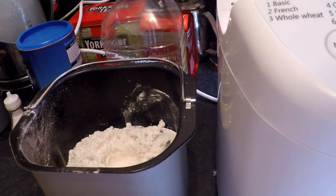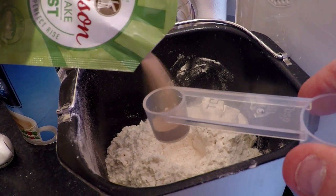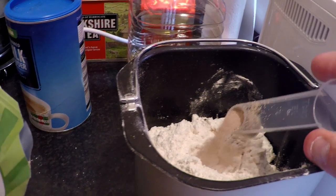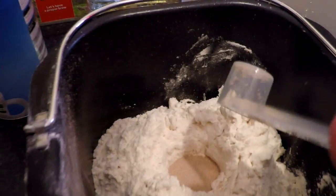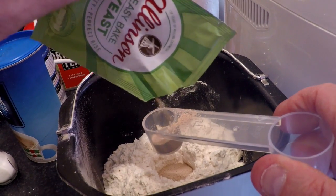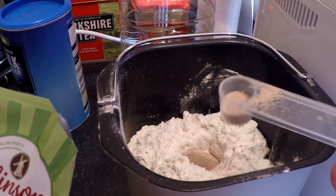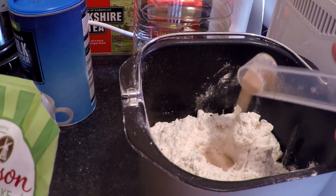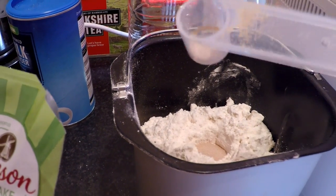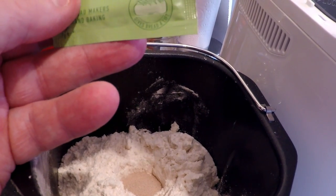What we do for the yeast is we use one and a third teaspoons. That's one — as you can see there, in a little pocket. And we're looking for a third. Try not to overdo it, because if you put too much then you end up with the bread rising through the top of the machine — it catches on the lid. I think that should be enough. Put a wee bit too much in there, so I'll just put that back if I can. If not, don't worry about it.